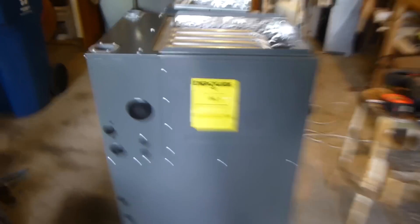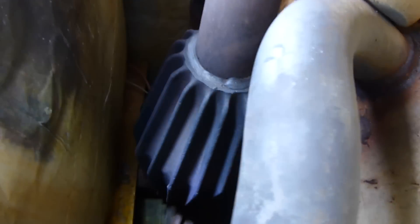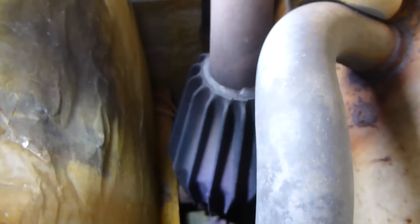It's not like your normal furnace where it just has some gas jets and venturis and gas burner tubes like this. It's a little different. Instead, it's got a big combustion chamber, and it burns the gas in pulses. That's why it's called a pulse furnace.